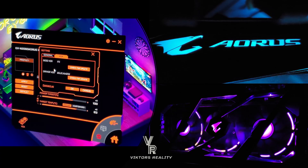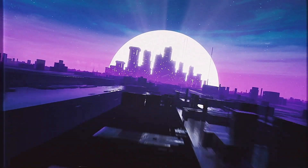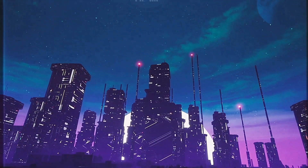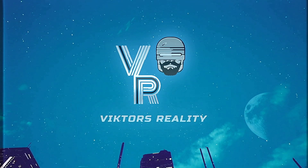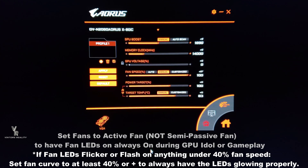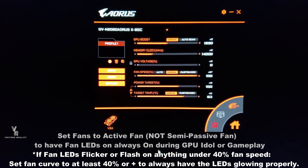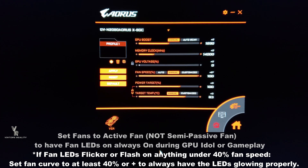The whole point is to help you guys out as much as possible, and game on. Right here in the Aorus Engine, just make sure you have your LED fans set at the bottom — active fan, select active fan. Don't have it on passive or semi-passive, because then those won't activate the LED fans. You need to have it active so you can have your fan speed and always have your fans going.